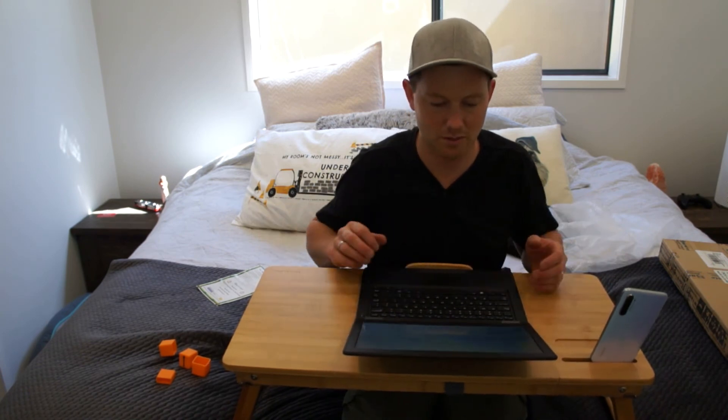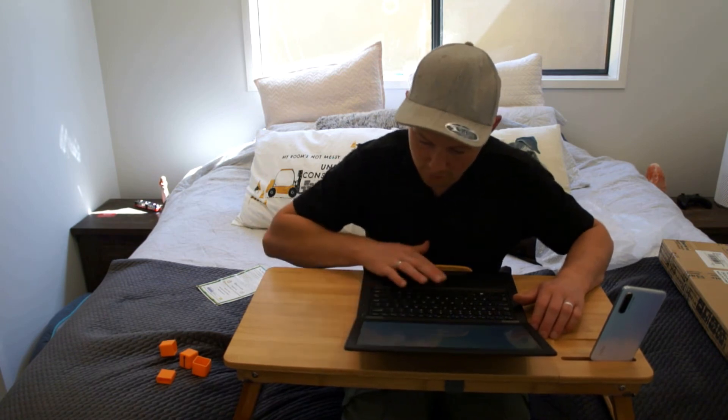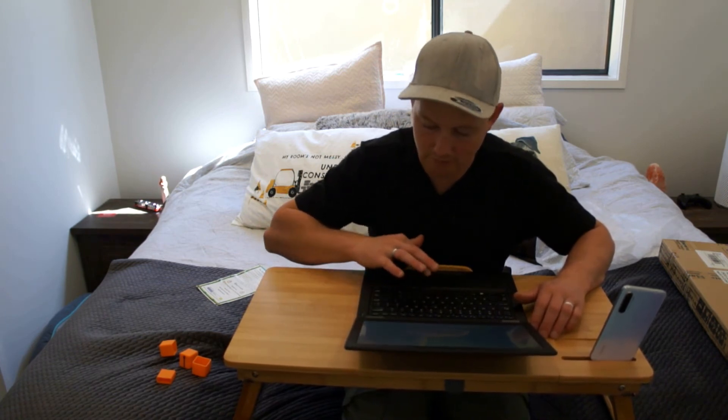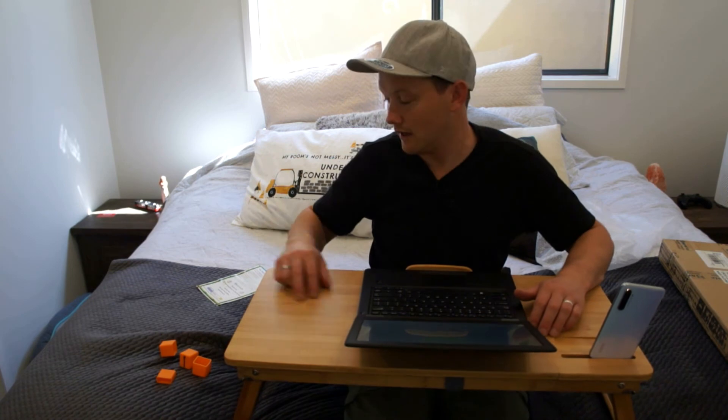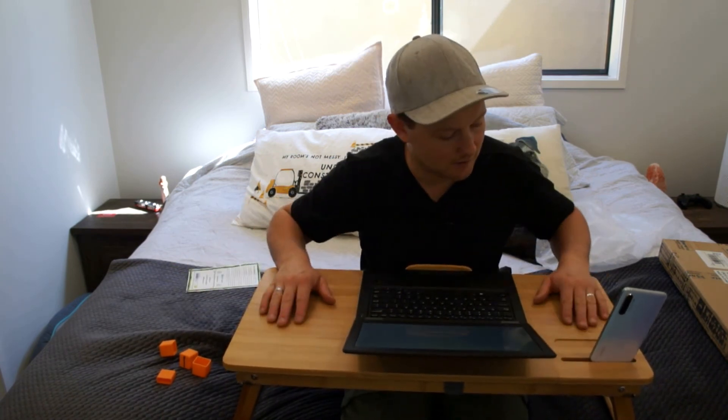I'm not a fan of using the trackpad — I hate it. I've always got dry fingers so I spend five minutes just trying to get the mouse to move. And using a mouse on the bed is always jumpy, so this is perfect.